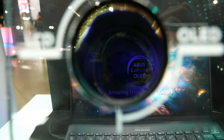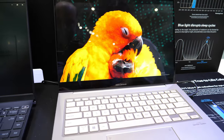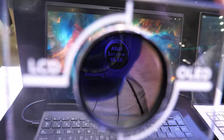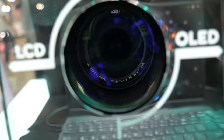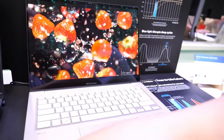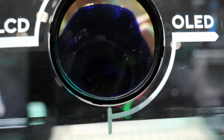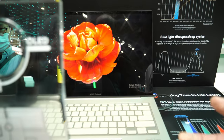Inside we have an LCD panel here and an OLED panel here. With this filter, if you put your smartphone on it, you can see blue light coming through the LCD side — that's harmful blue light. But if you move it to the OLED side, your camera cannot see anything — it's all black, because our panel filters out all the harmful blue light.